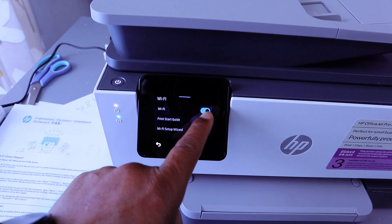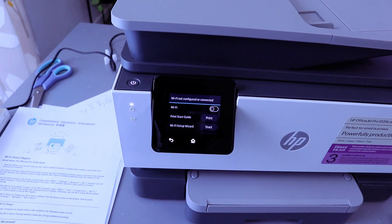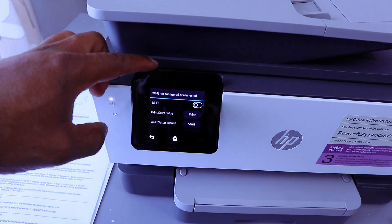The next thing you need to do is disable the Wi-Fi network. The Wi-Fi is now switched off — Wi-Fi not configured or connected.